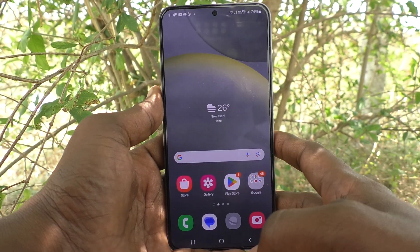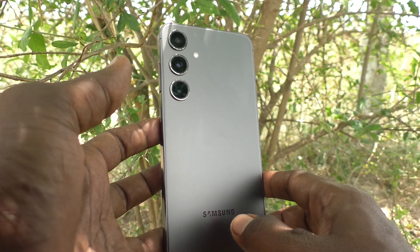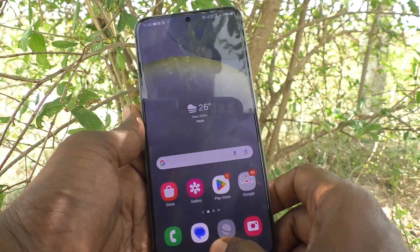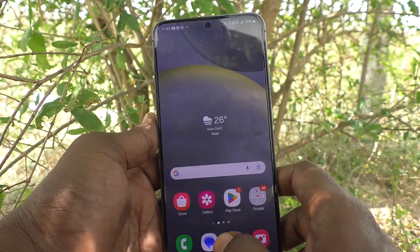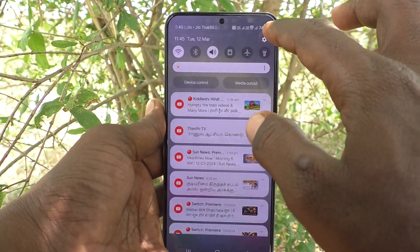Hi friends, welcome to Five Minutes Talk YouTube channel. Here is the Samsung Galaxy S24 Plus 5G smartphone. In this video, you will learn how to check battery capacity in your Samsung Galaxy S24 Plus 5G phone.